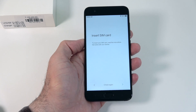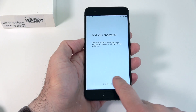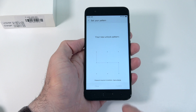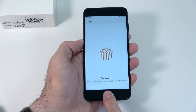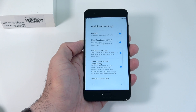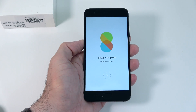We'll skip a couple of steps and set those up later. Let's set up the fingerprint — we'll choose one, confirm the placement. The fingerprint scanner is sitting right here in the home button. We'll just leave the remaining options to defaults and finish the setup.